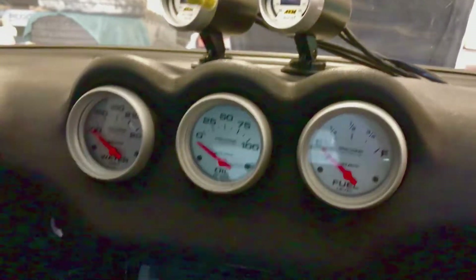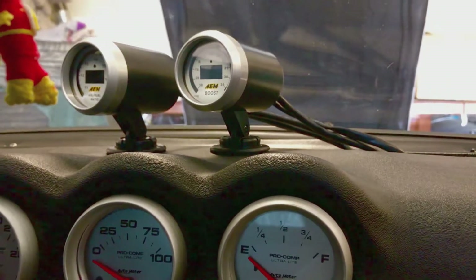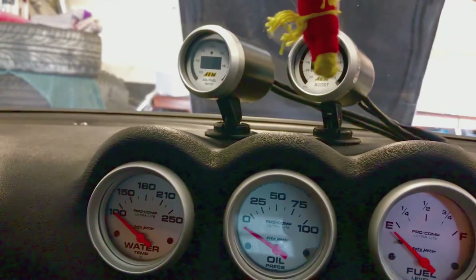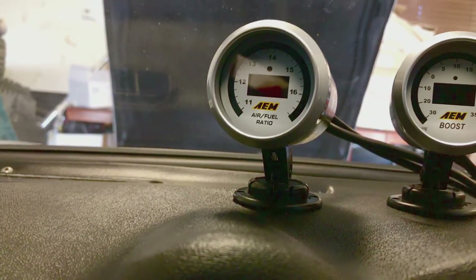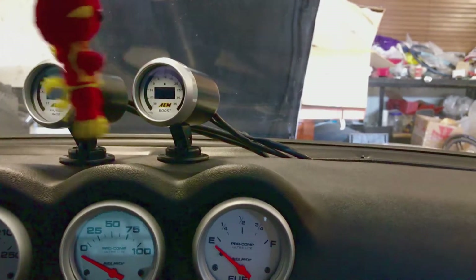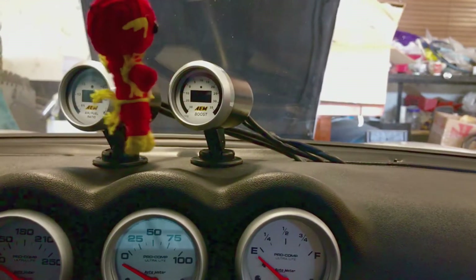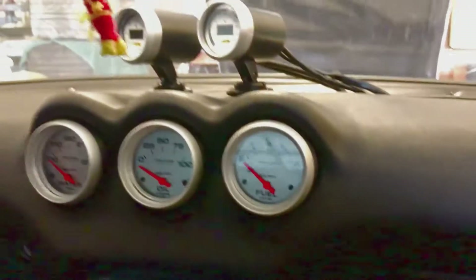The other wires that are part of the loom you don't really need to use unless you're using a standalone — and I honestly don't know what they're for. So I just used the negative to the battery, the positive to a 12-volt ignition source, and the tube on the back of the intake manifold. The air fuel ratio gauge is the same thing — just the negative wire, the positive wire, and the sensor that goes in your downpipe. I measured it at about 18 inches away from the turbo outlet, which is what they recommend. Drill the hole and they send you a little bung nut to weld in — that's it.